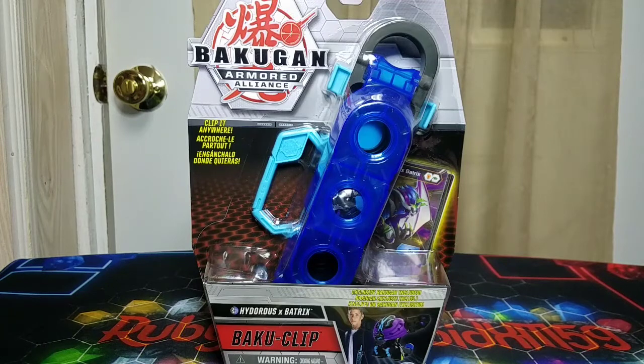Hey, what's going everybody, it's Ruby Dragonoid here. It is very late at night right now so I'm going to be a little extra quiet than I normally am with my videos. But we have a Baku Clip, guys — this is so freaking amazing, I'm so excited for this for real.